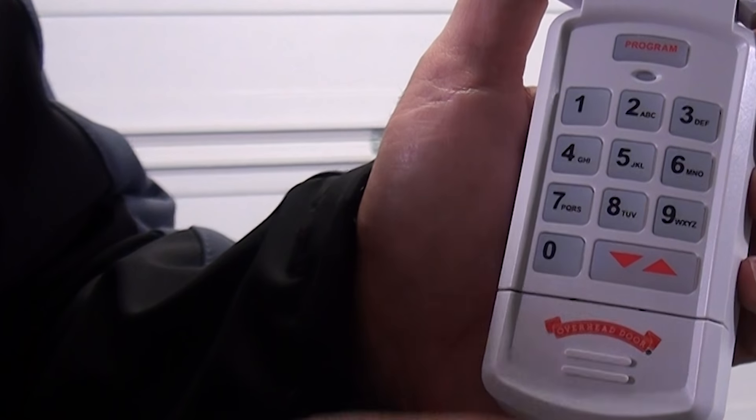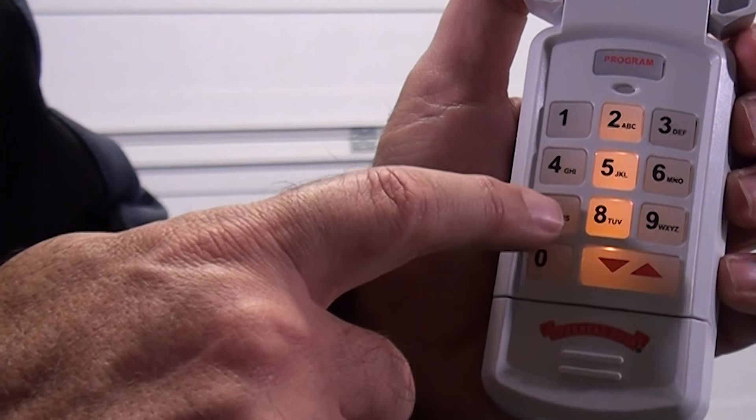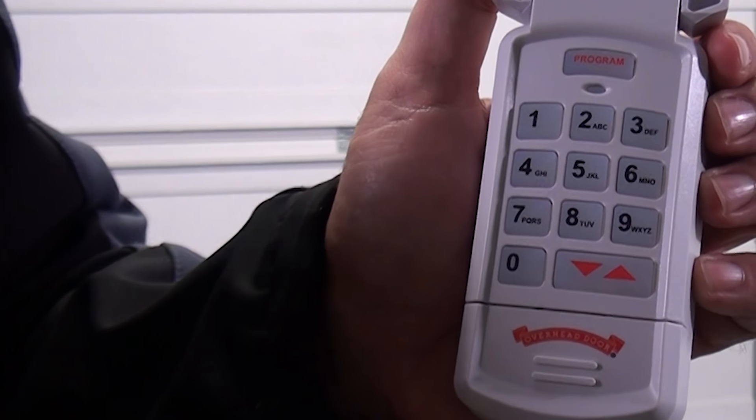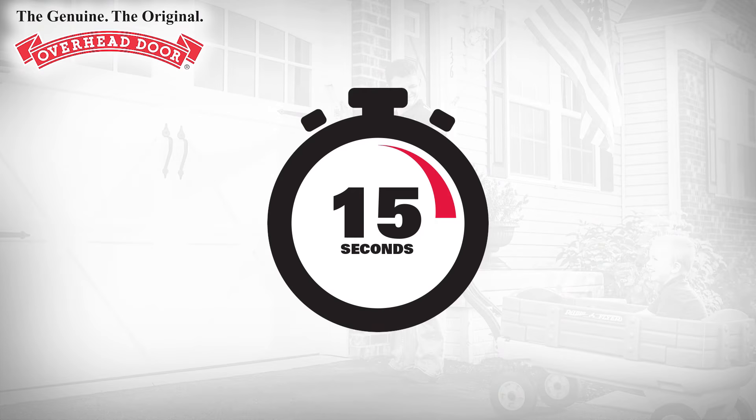The LED, program key, and number pad backlight will flash rapidly, indicating a problem with programming or if an invalid PIN is entered. You will need to wait 15 seconds until the backlight shuts off to re-enter a valid PIN or reset the keypad programming.